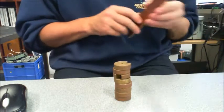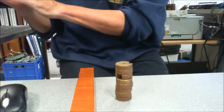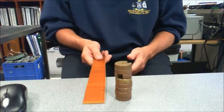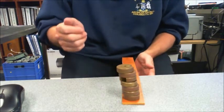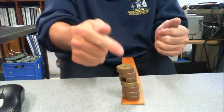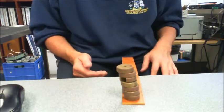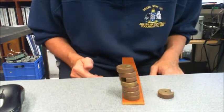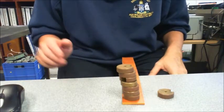Our next experiment, experiment number three, is looking at these slotted masses on this particular ruler. What I'm going to do is knock the bottom one away and see what the effect is on all of the rest of them. We need to do it relatively quickly — and there we have it. You can see a really good example there. Basically, the top ones haven't moved much at all — the top one stayed in exactly the same place. The bottom ones have moved along, and this one is basically all the way out. It's asking you to describe what happened and then explain why, so please complete activity number three now.